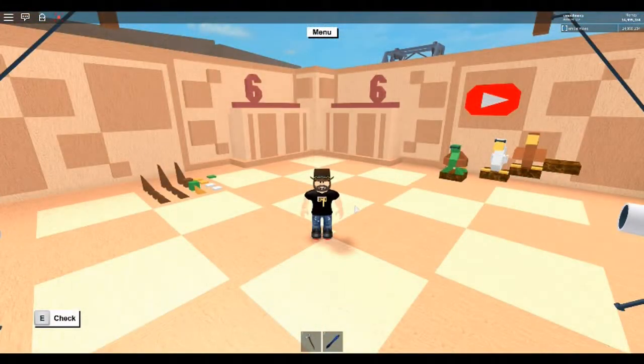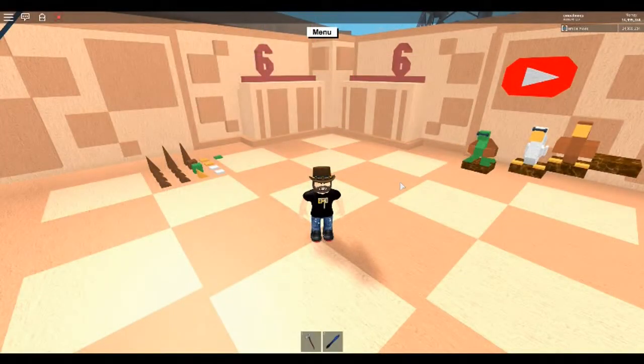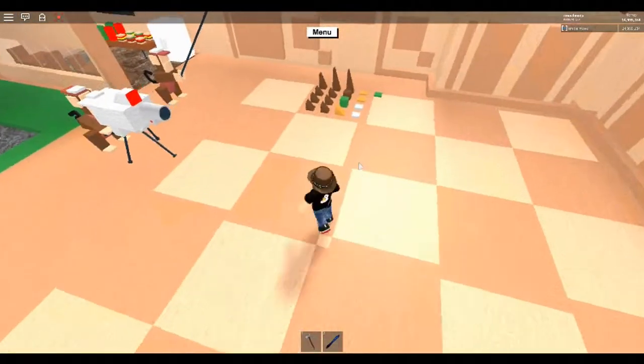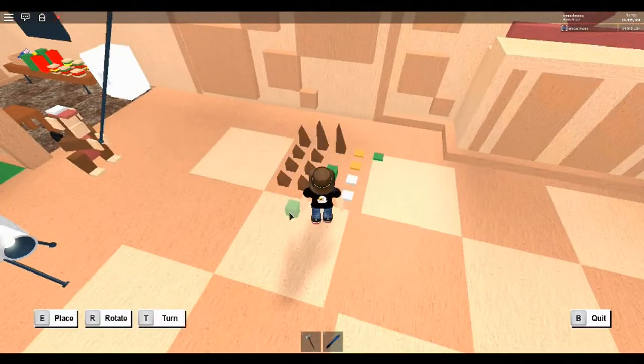Welcome once again to Studio Six — we're going to build another duck today. This build takes 17 pieces; you can pause on the materials list or it will be posted on my Twitter feed. Let's get started with today's build: this is going to be a mallard duck.